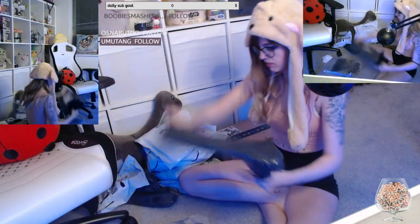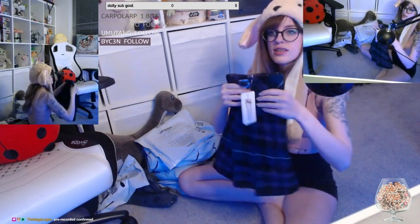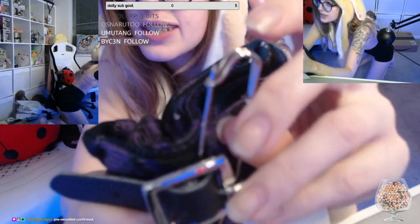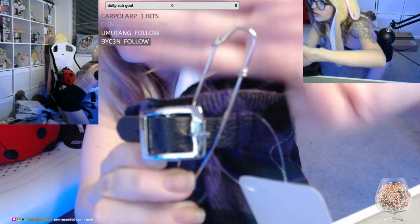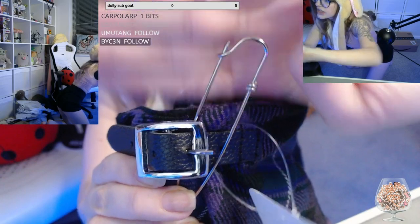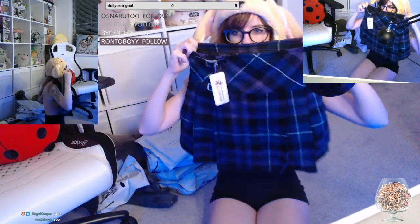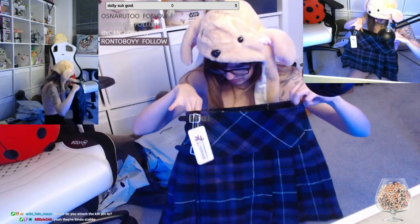Oh, it has like — you see that? It smells like old... I don't know why I'm here smelling the skirt, but it's okay.